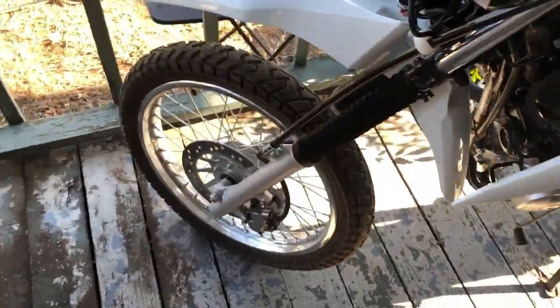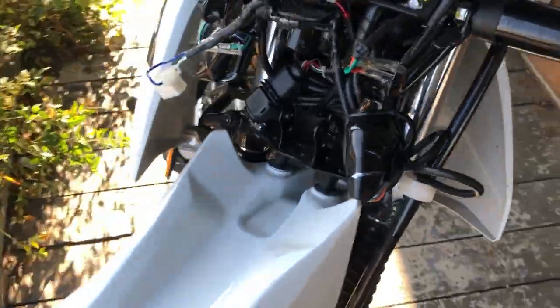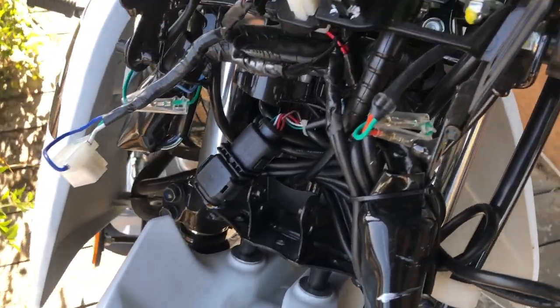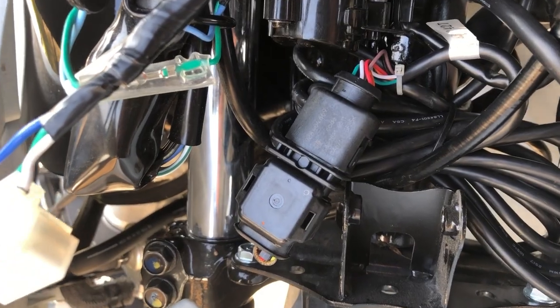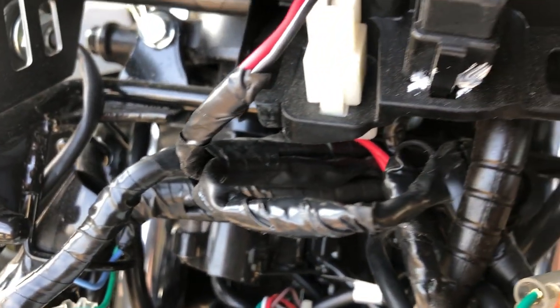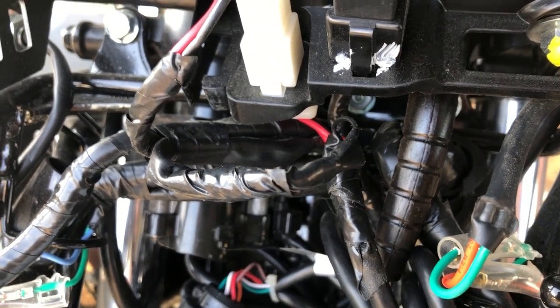Excuse me for the wind, guys. So anyways, we got that tucked down in there. Where I wired it to is off of the ignition switch here. You can see we have it wired in there.